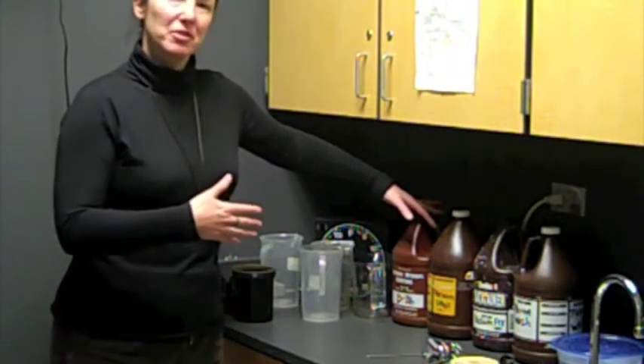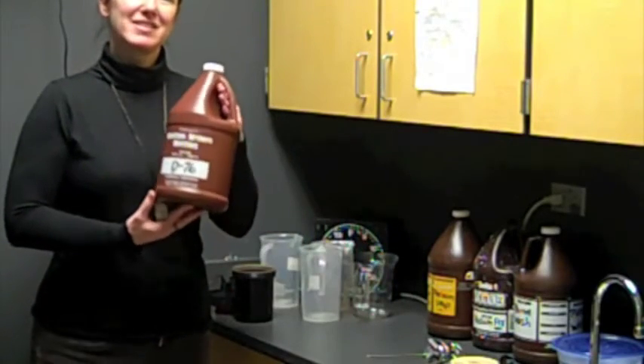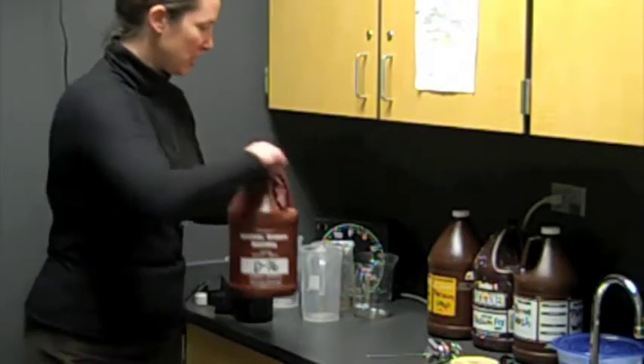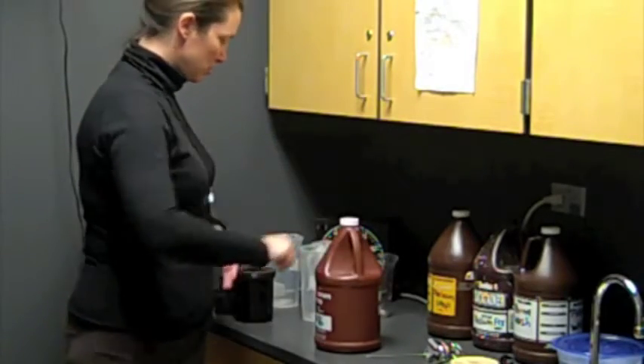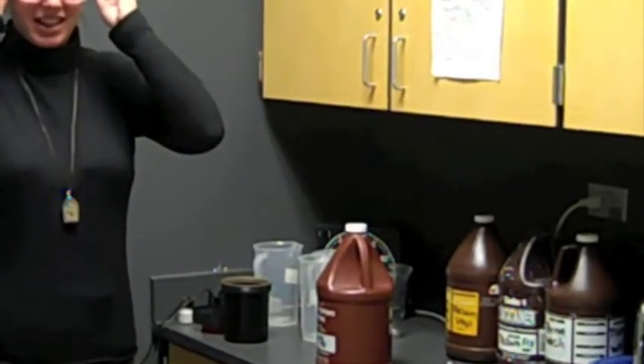The first chemical in the process is D76 — this is your developer. We are going to dilute some of our chemicals. Before that, however, I'm going to put on my safety goggles.